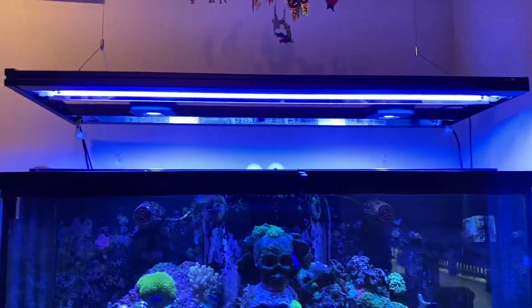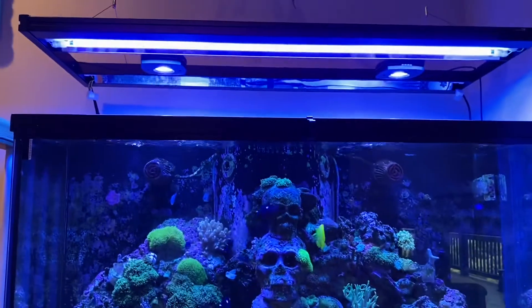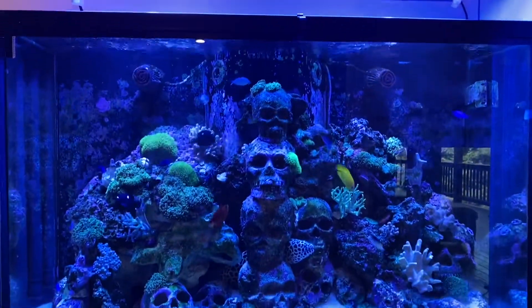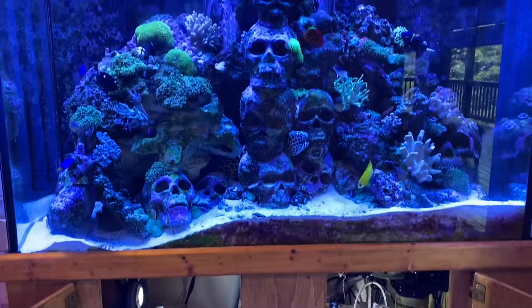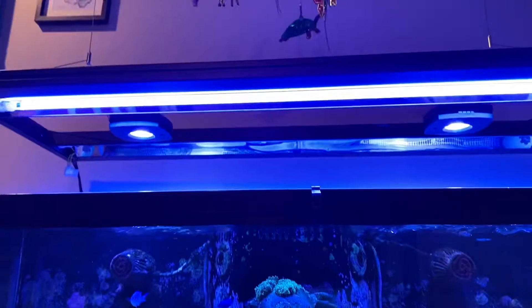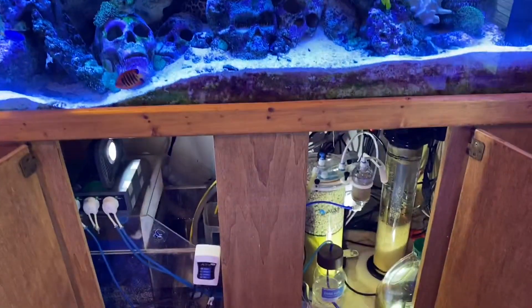My new light still needs two fluorescent bulbs in the back — one was damaged on shipment from Marine Depot. So far that's one blue plus and one actinic blue. This will be my update part three for the sulfur denitrator.